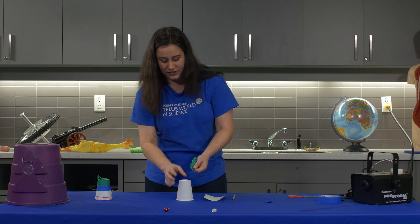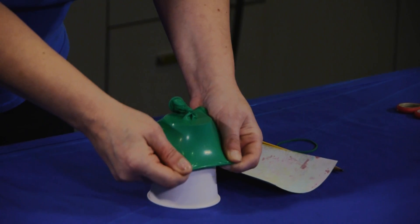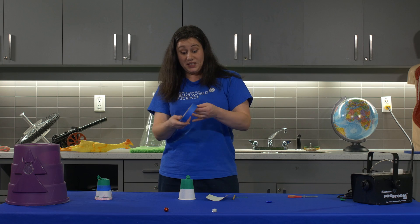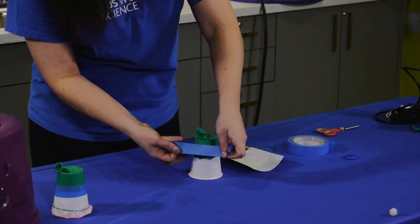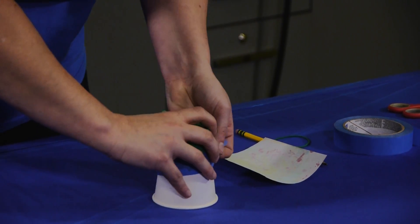We're going to take the balloon and stretch it over the top of the cup with the hole in it so it fits very nicely on there. And a little bit of tape to make sure it's sealed, secure and airtight. Going to put this all the way around the cup, just like this.